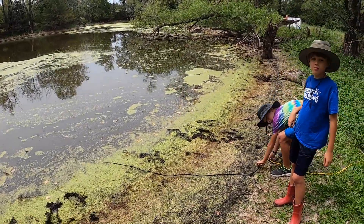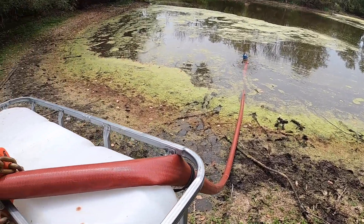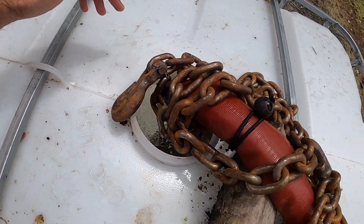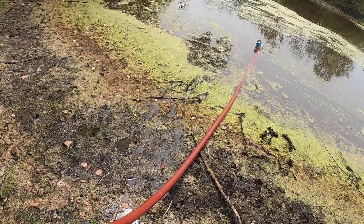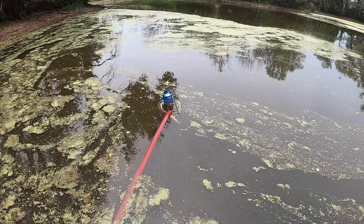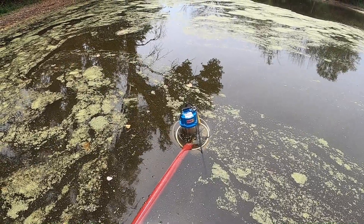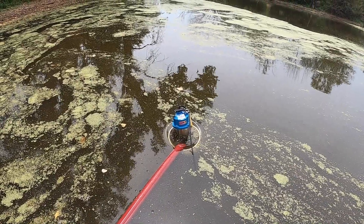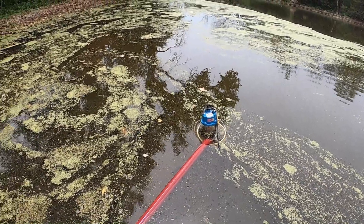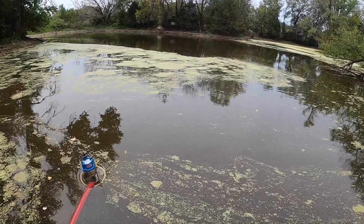We're gonna go ahead and turn the pump on and start this process. There it is - shooting tons of water and duckweed. You can see the duckweed getting sucked into that little siphon. Looks like we should maybe raise the bucket up a little bit so it's siphoning more duckweed off the top and less pond water. We've already removed a decent amount, and the next challenge is going to be finding a way to bring more duckweed from the other side of the pond over to our siphon point.